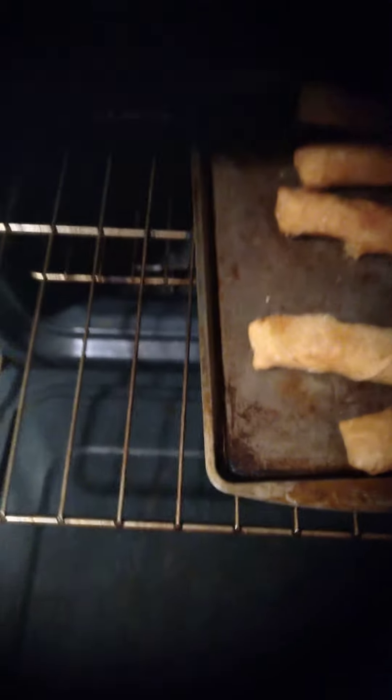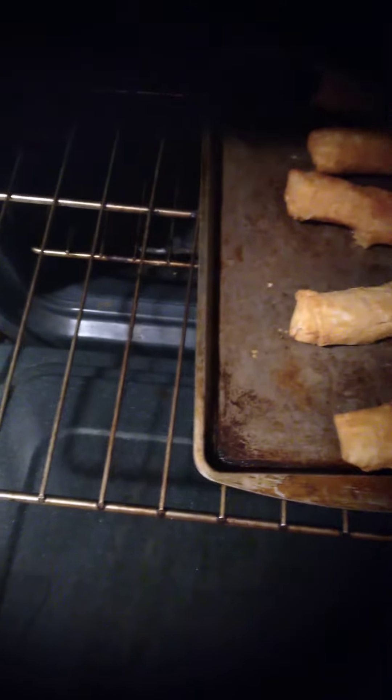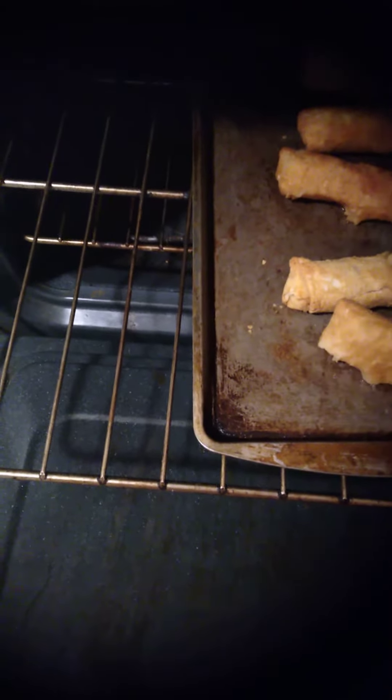Coming back with another video. I've got some egg rolls going here that I'm doing in the oven for lunch. I'm just doing them in the oven so I can warm them up at work in the microwave.